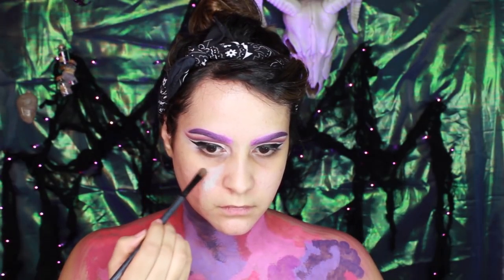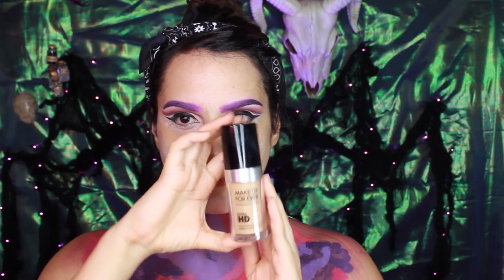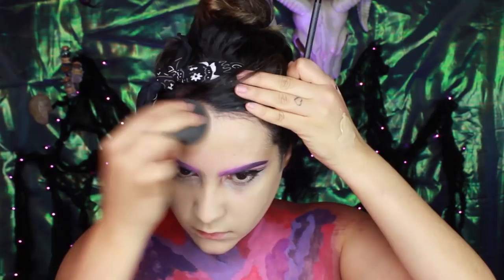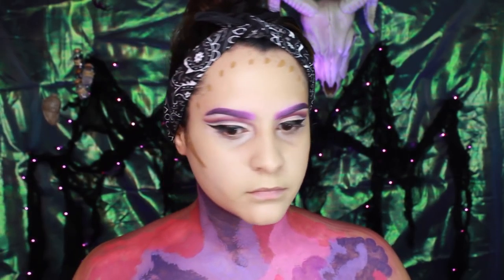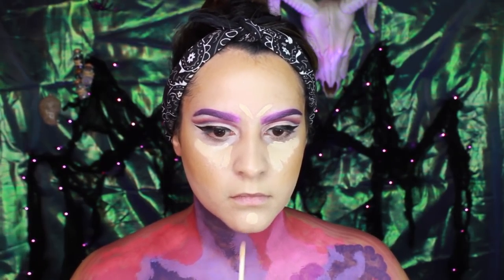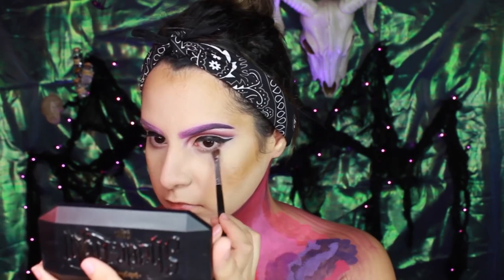Now moving on to the face, I'm going to color correct my red areas with green and my dark circles with a salmon color. Now I'm going to apply my Makeup Forever Ultra HD Foundation — which you can also find in your October Glam Bag — and I'm just using a beauty blender to buff it out. Now I'm going to use a concealer about three shades darker than my usual concealer and contour my face. I like this method because it makes for easy application and blends out smoothly. And now to highlight the high points on my face, I'm going to use the Better Skin Concealer from Maybelline. To set it all, I'm going to use the Neutrogena Mineral Loose Powder Foundation and the RCMA No Color Powder. I love using the tapered brush to set my under eyes.